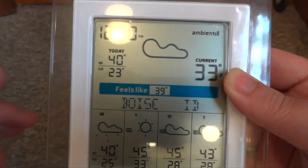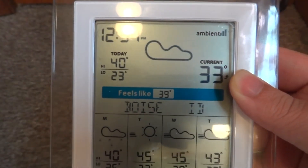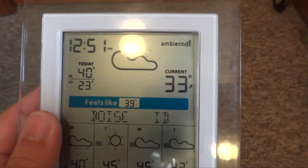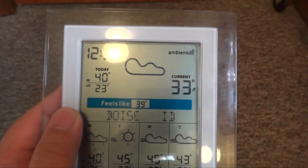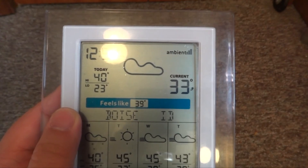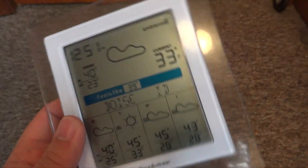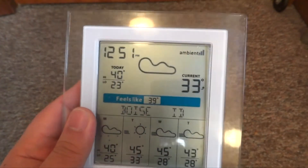On the side it tells you the high and low for each day — today the high is 40 and the low is 23. It also shows the ambient signal, which I think comes from AccuWeather.com. Like I said earlier, you don't have to pay for service. It's just a one-time fee — once you pay $99 at Brookstone you never have to pay again. It's like a GPS; service is free and there's no monthly subscription.